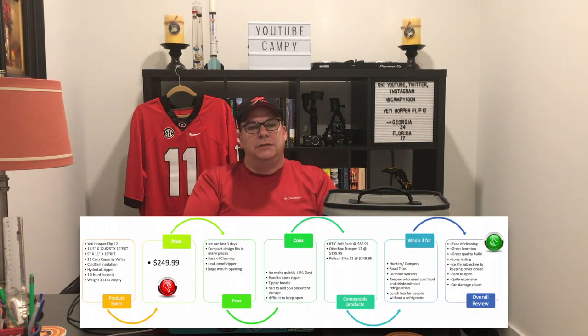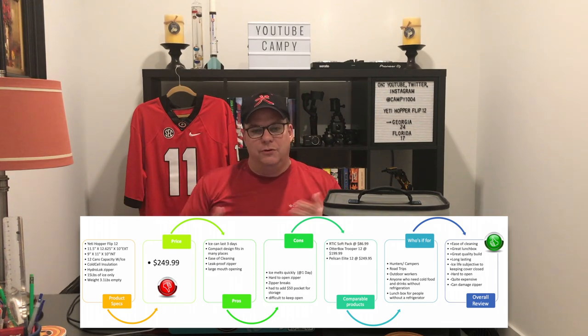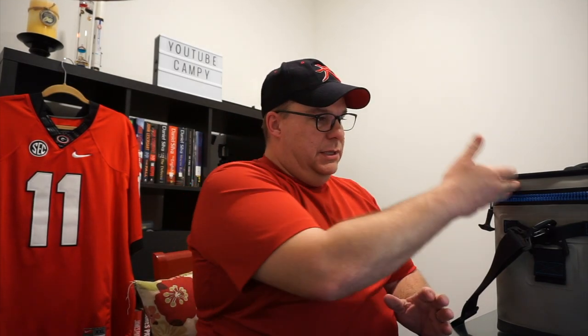There are plenty of reviews on the Yeti Hopper Flip 12 where somebody's purchased this product right out of the bag, brand new, maybe a week or two of use. But how about a review of one that's two years old? So let's go ahead and talk about the basic review. Let me give you the basic facts and information, and then at the end I'll give you my interpretation of this Yeti after two years.